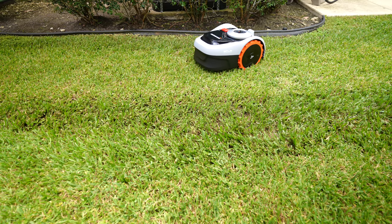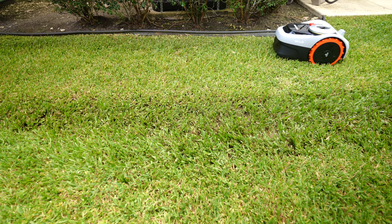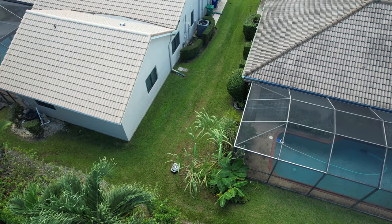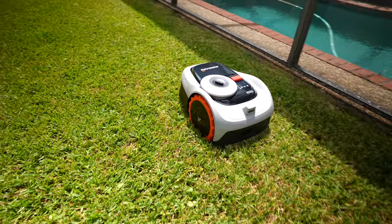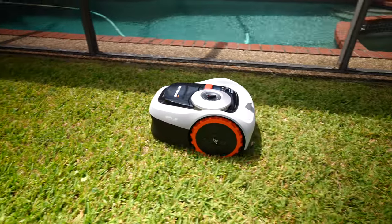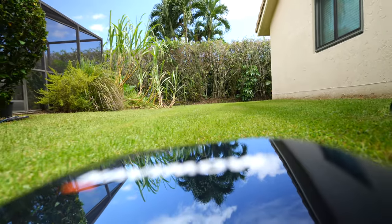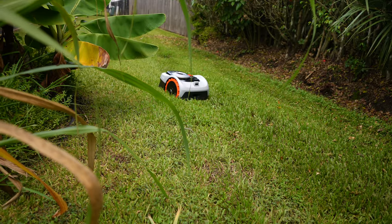The best thing about having a smart robotic lawnmower is you can create a schedule for each area and let the Navimo do the job without you even being around. It can identify and clear the edges of your lawn during mapping and automatically navigate and map the entire working area. It's really that simple.